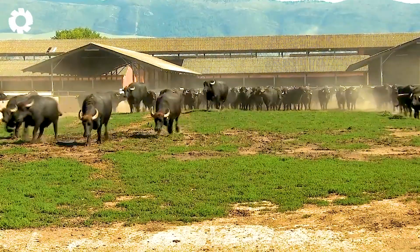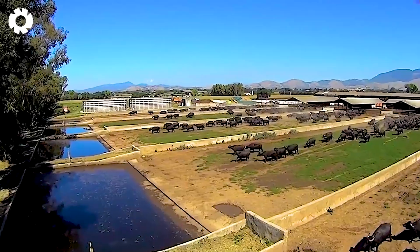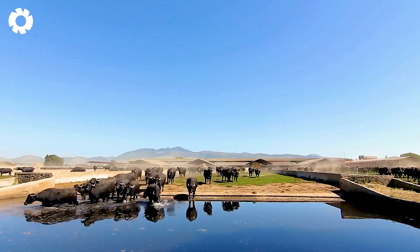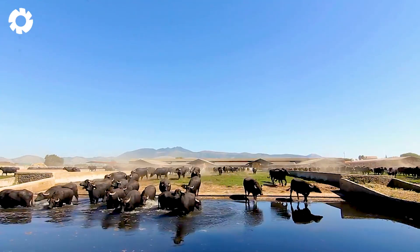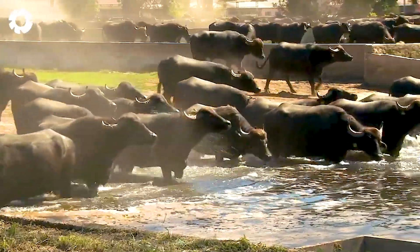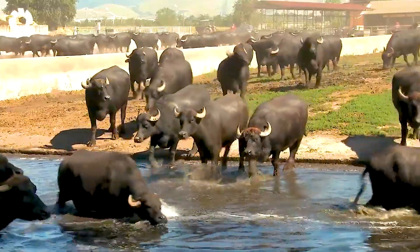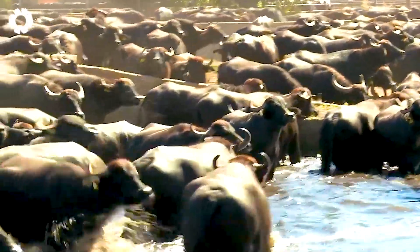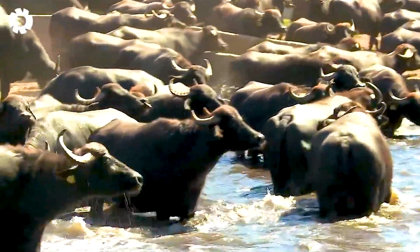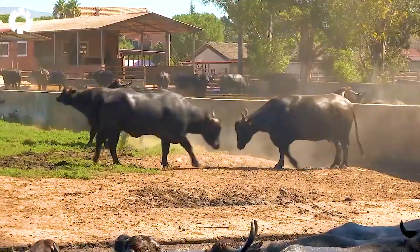The first step in raising water buffaloes is providing a nutritious diet. These buffaloes thrive on a balanced diet that includes fresh grass, hay, and a specially formulated feed. Each year, Spain raises over 200,000 water buffaloes, contributing to its renowned dairy and buffalo-based products industry.